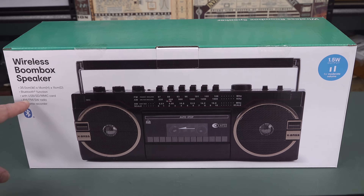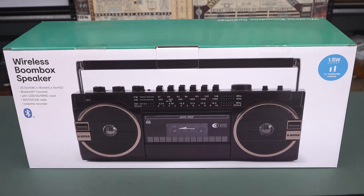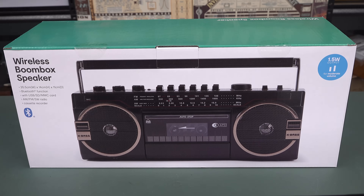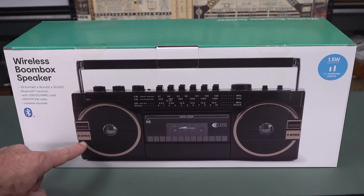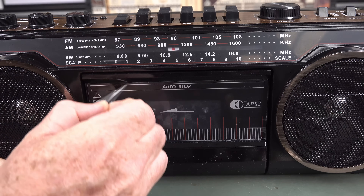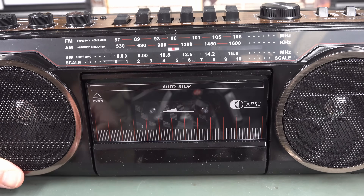But it's gonna be interesting to see what's inside. Here's the box — Bluetooth, USB, SD, MMC card, AM/FM shortwave, and cassette recorder. I don't know why they bother with the record functionality. A Bluetooth interface — that might be handy as a Bluetooth speaker. A whopping 1.5 watts output for moderate volume. So much for the boom in boombox. And look at this — it's like a bought one, it's got a soft eject mechanism.